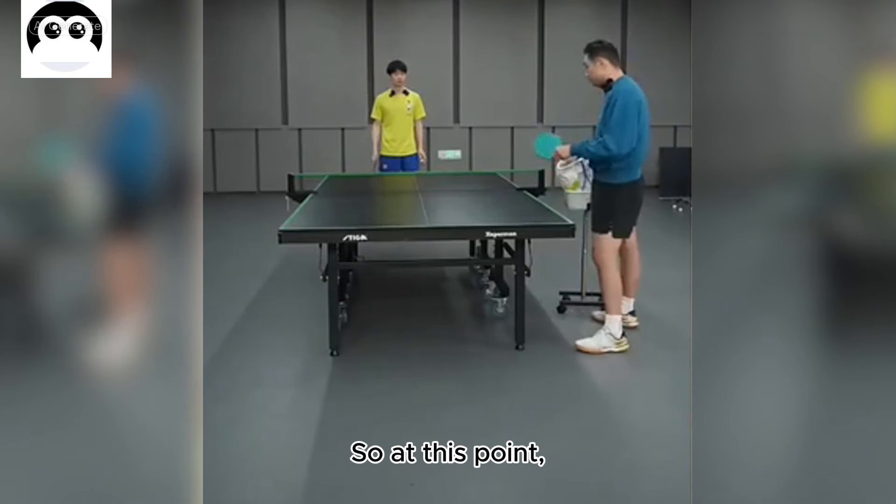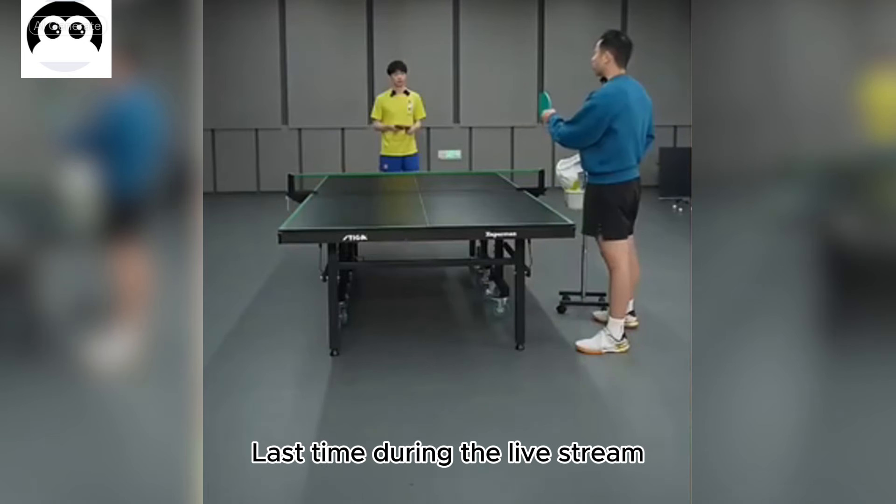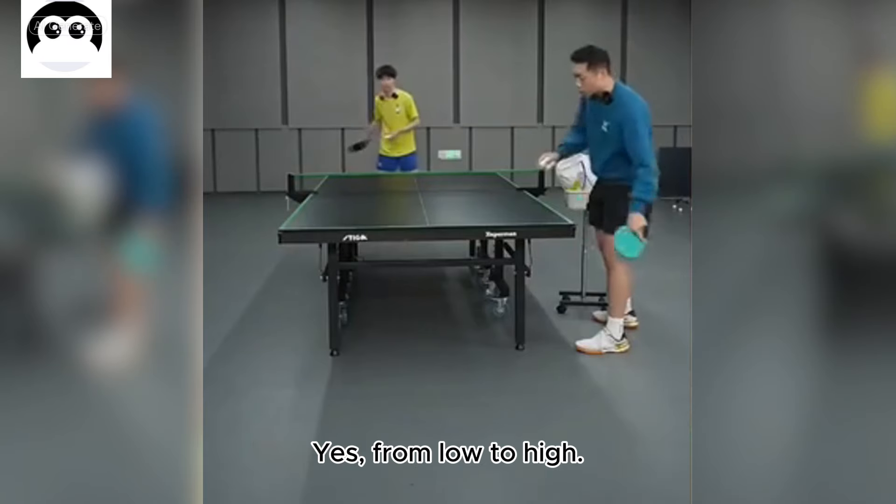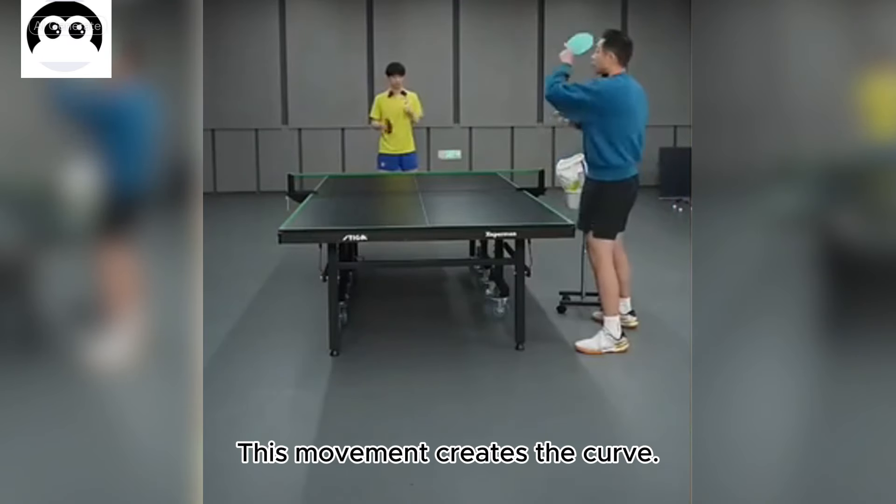So at this point, you need to remember. Last time during the livestream, I mentioned to raise your hand — from low to high. This movement creates the curve.